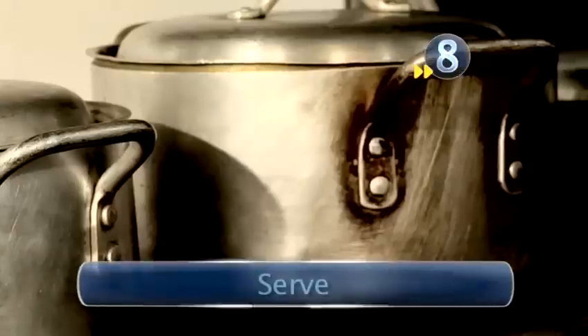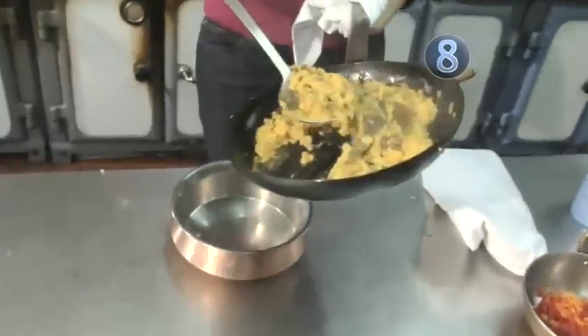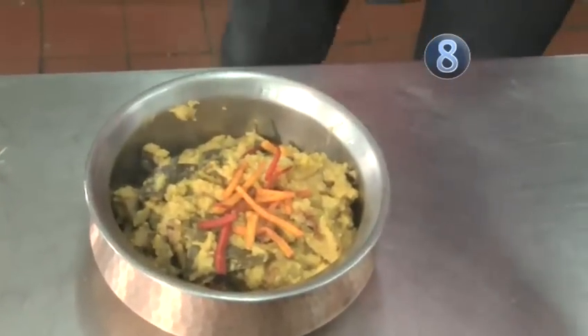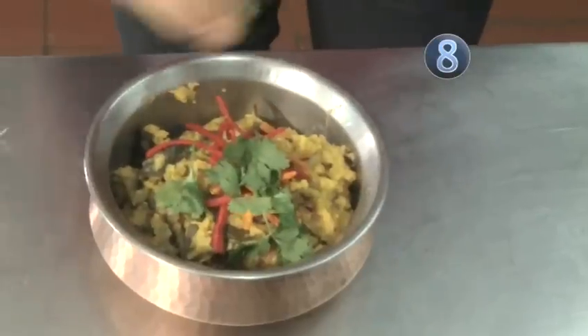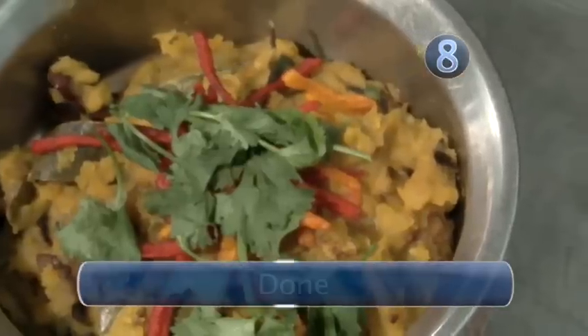So that's done. Transfer it to a serving dish. It's going to be garnished with some fried onions which we've done previously, and some torn coriander added on top. Done.